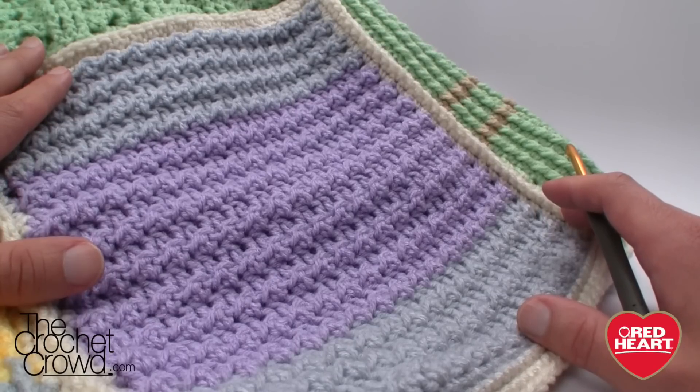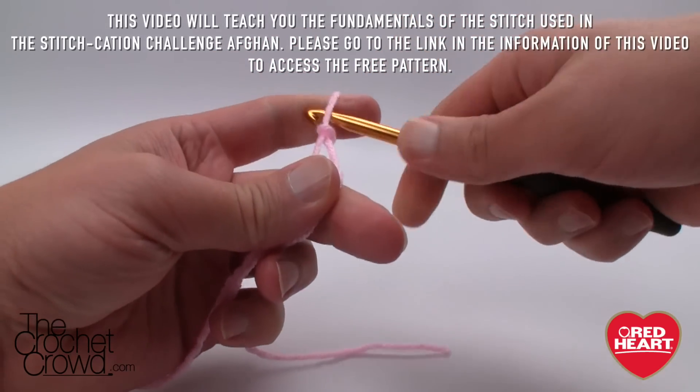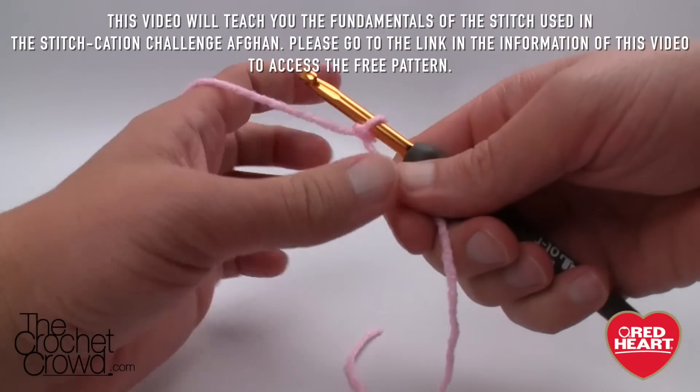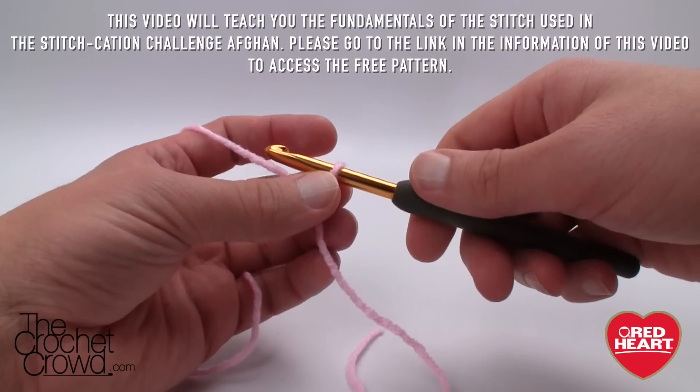Without further ado, let's get started on the double crochet and slip stitch square by redheart.com. We're going to create a slip knot just like so and slip in your hook. We need to start off with a chain count of 36 for the squares we're doing for Stitchcation.